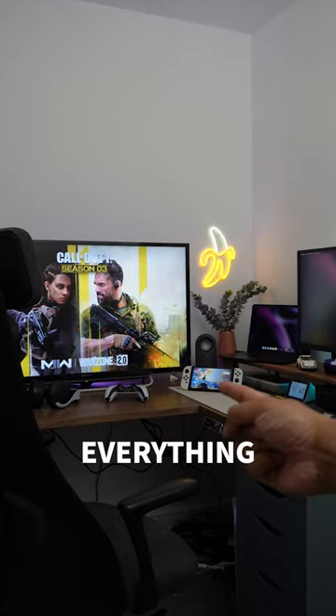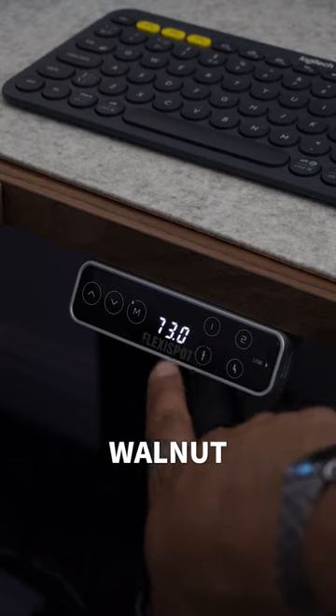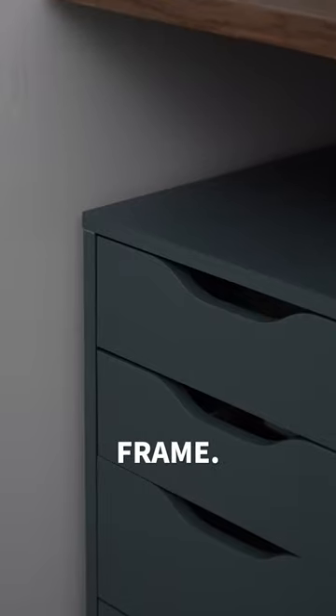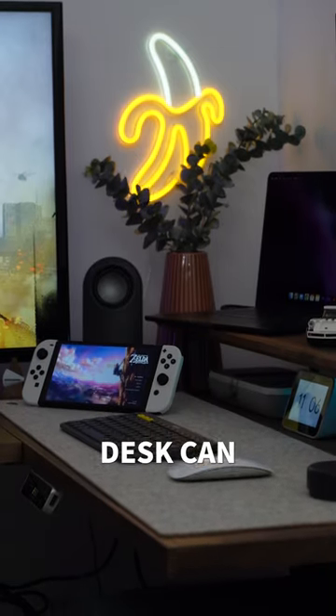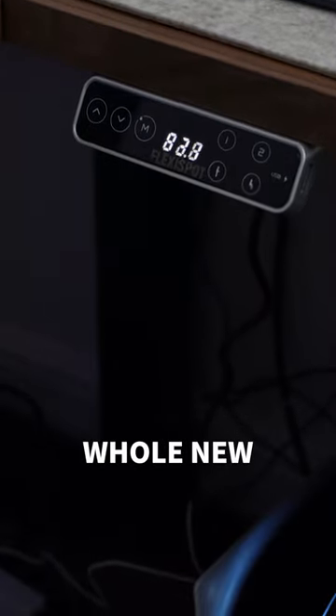Here's a desk update and everything you need to know. The Alex drawers on either side are holding up two walnut worktops fit together with brackets and supported by a sit-stand desk frame. The entire L-shaped desk can be configured to either sit or stand, taking the new desk setup to a whole new level.